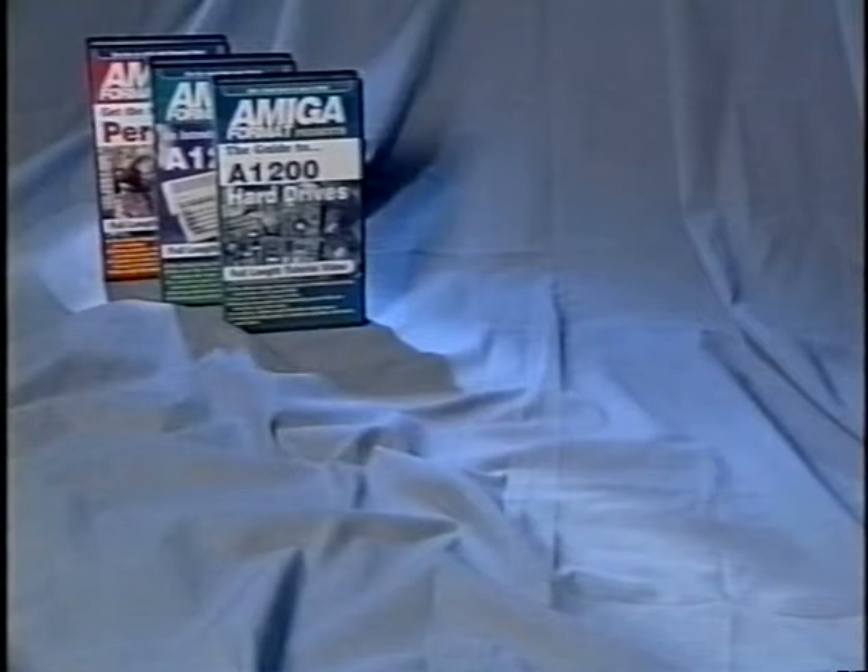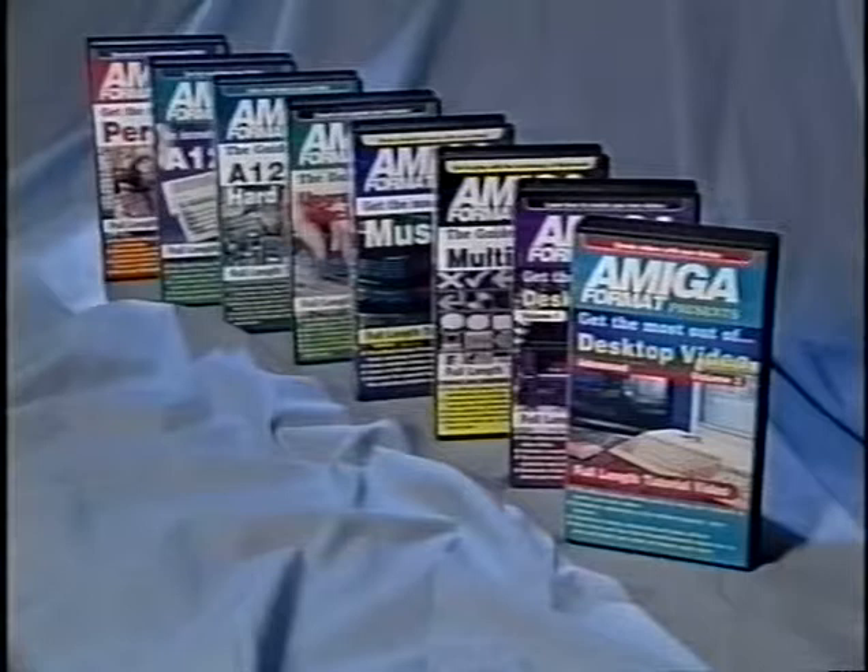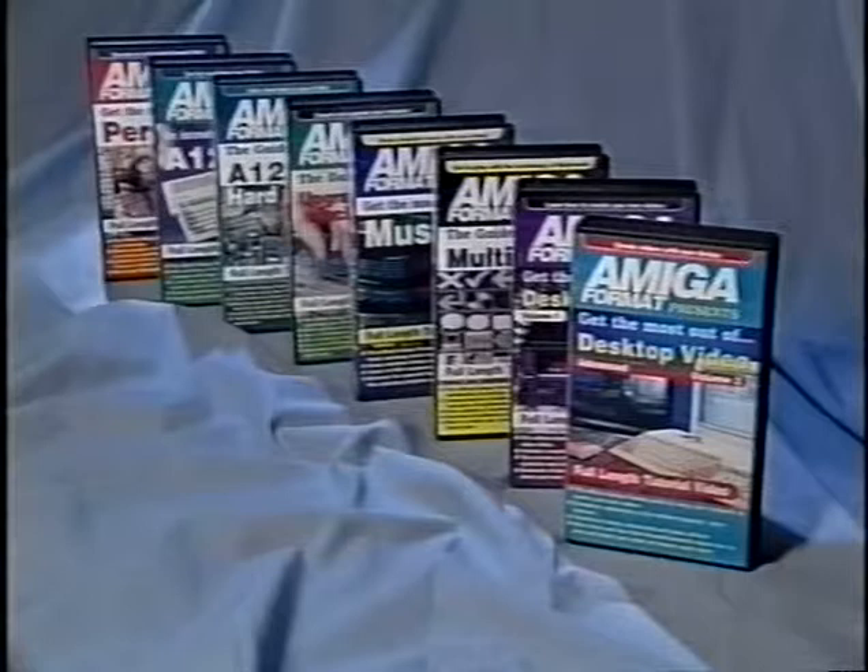Additional videos in the Amiga Format range include Personal Paint, an introduction to the A1200, A1200 Hard Drives, Upgrading Your Machine, MusicX, Multimedia, Desktop Video Volume 1, Desktop Video Volume 2, and finally the Amiga Format Guide to Clarissa. Priced at just £14.99 each, or any three for £34.95, they represent excellent value for money. For further details, contact BVG at the address given at the end of this video.